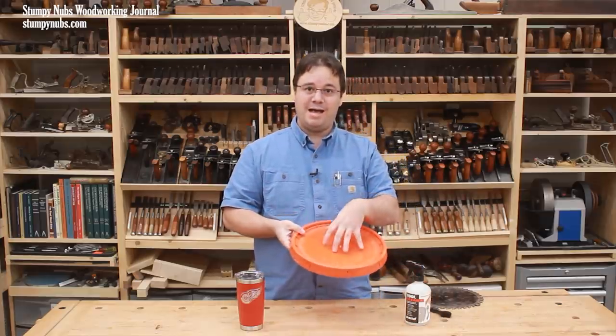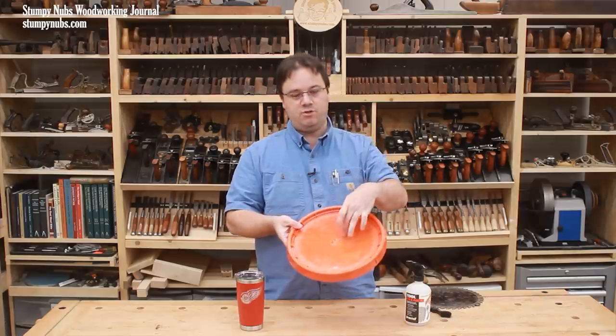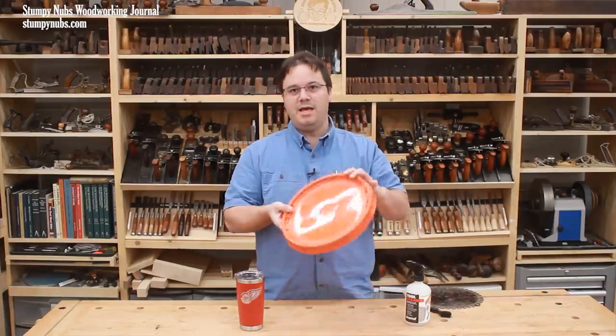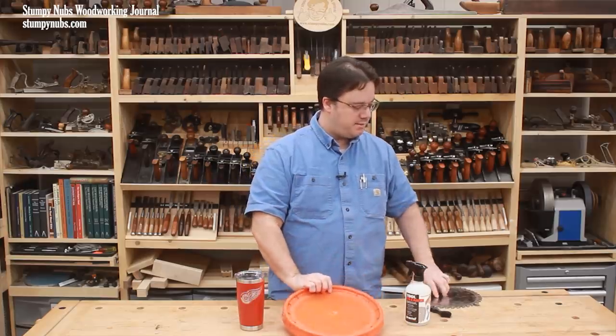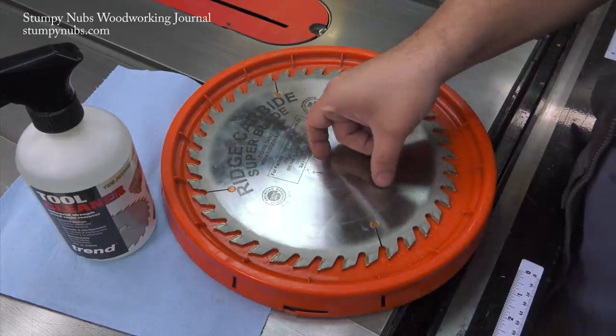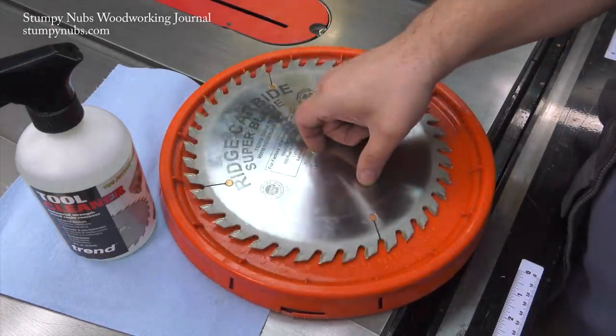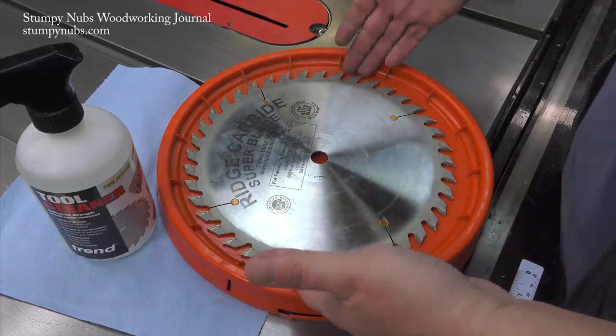Third, it is just the right size for a saw blade. And the fourth reason I like it is because the center of the lid is usually the low point, and some even have a little dimple in the center. This makes it so much easier to put the blade in and take it out again using that center hole, which is way better than having to get your fingers underneath the sharp and slippery edges from your cleaner.